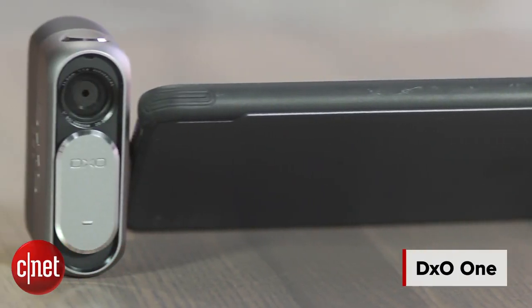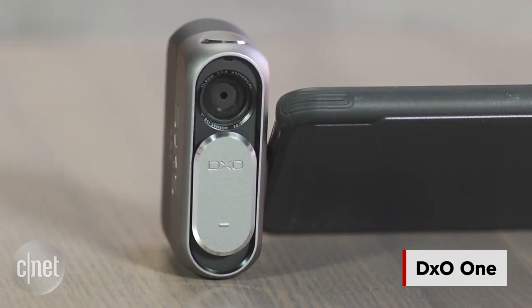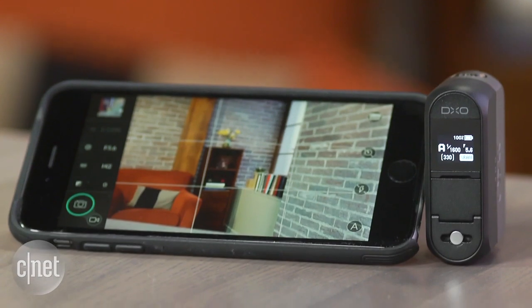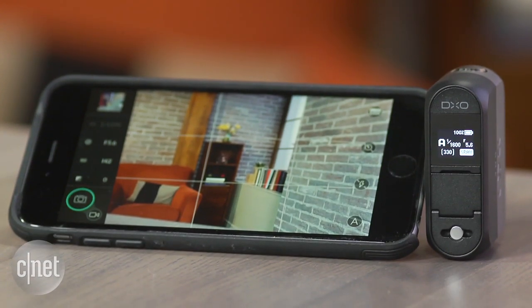DxO's cleverly designed camera plugs into a lightning connector, turning your iPhone or iPad into the display for its 20 megapixel 1-inch sensor F1.8 camera. And that's not its only trick. I'm Laurie Grunin from CNET, and this is the DxO One.